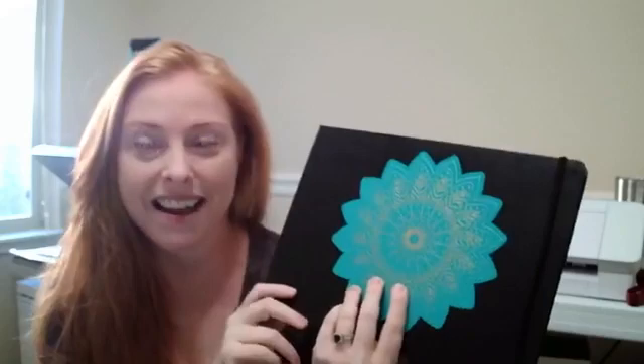I foiled onto some permanent adhesive vinyl and I think it turned out pretty good. We're just going to dive in and get started showing you how you can create a beautiful foil design — this one's a foiled mandala. So I'm going to transfer over to the screen display so you can see Canvas Workspace, which is the design software you use with your Scan and Cut.